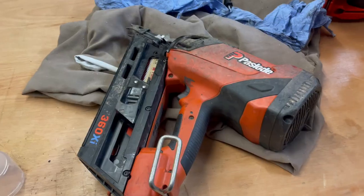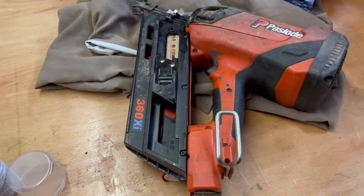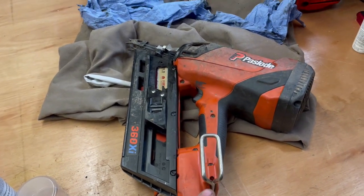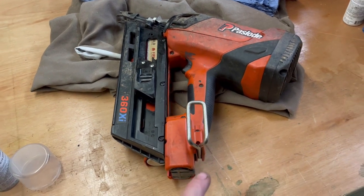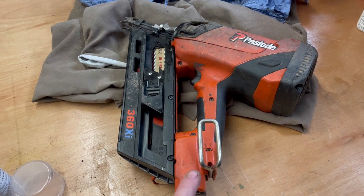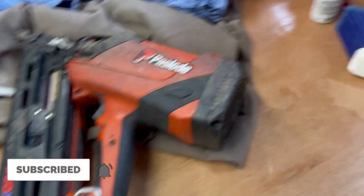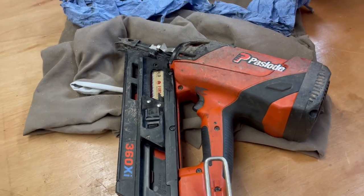That's how to service a Paslode nail gun — just a basic service. Once you've done it once or twice you'll get used to it and can do it within five minutes, so it's well worth knowing how to do. I'll leave links in the description to the cleaning products I use and the Paslode oil. Hopefully this helps out.